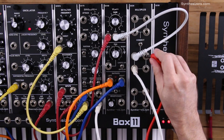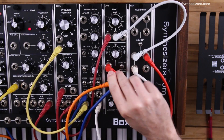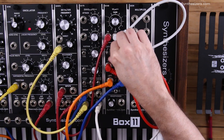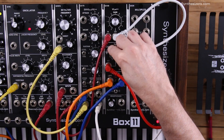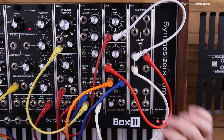Next we want to use the envelope also to control the pan. The same way as the VCA, whenever you plug a control voltage in, you need to make sure that your knob is set to where it controls the attenuation of the control voltage coming in. So we're going to turn that all the way up also, and we're going to make sure we're in the unipolar mode.